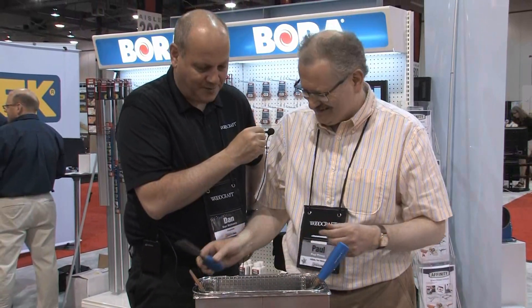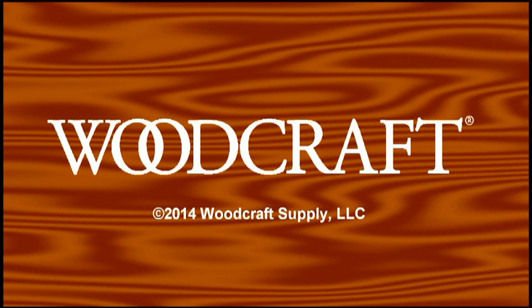Thank you very much. So that's that product — great stuff. Thank you.